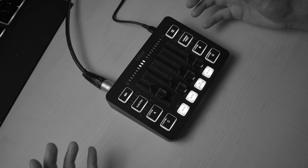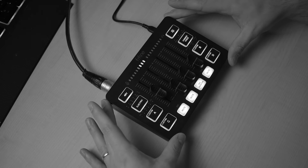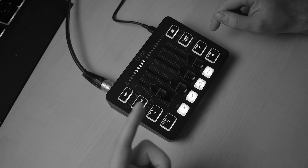Right now I am recording my microphone, which is the Fifine K688 through the Fifine SC3. I've set my gain level to where I want it.